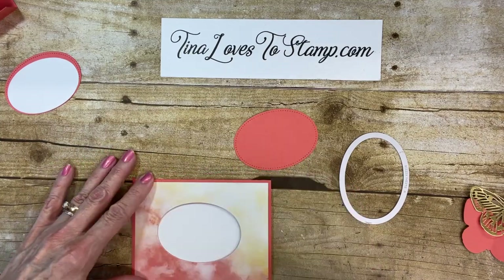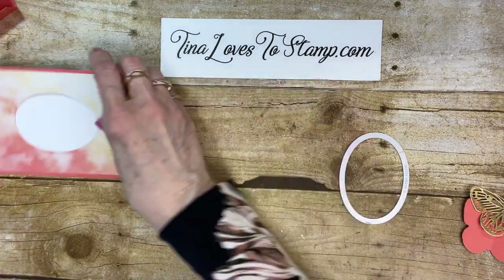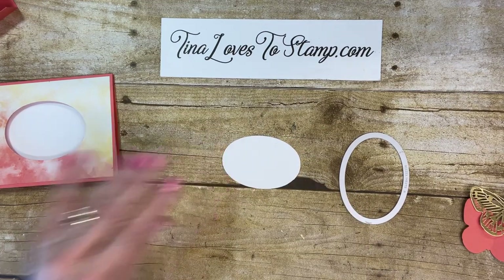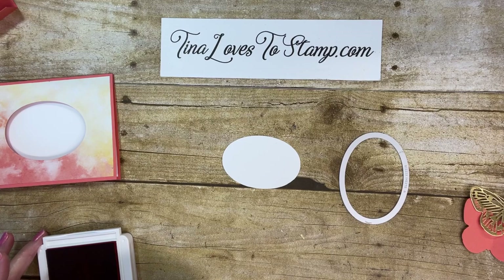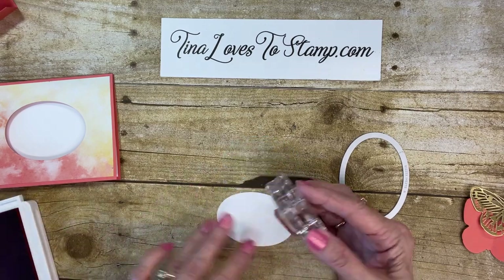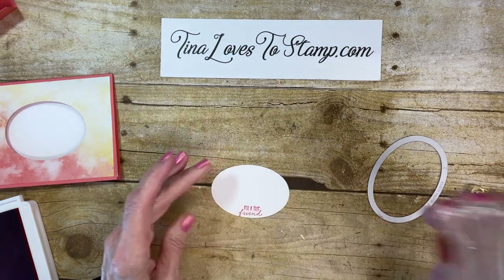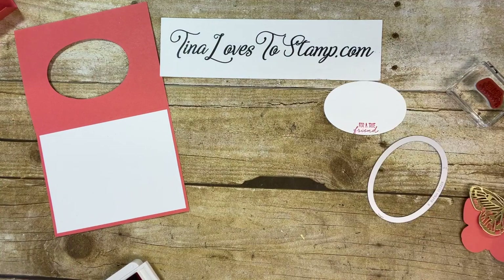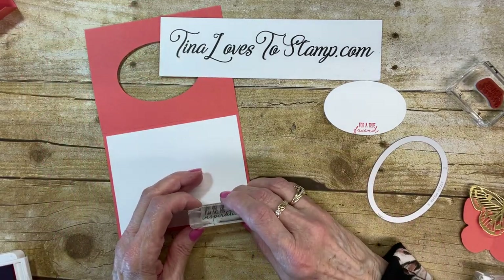Here's our cutout, and that piece is going to go right there when we're finished. Now I'm going to take my oval and use my Calypso Coral ink pad. I'm just going to put 'For a True Friend' right down on the bottom, right in the center. Then while I'm at it, since I have my ink out, I can go ahead and do 'You Are an Inspiration.' I'm going to put this one, like Dawn did, over on this side.